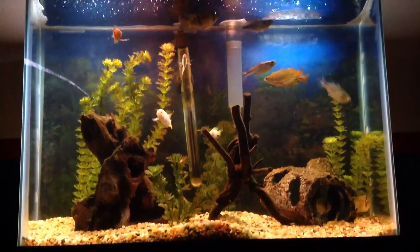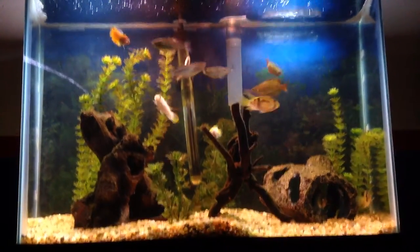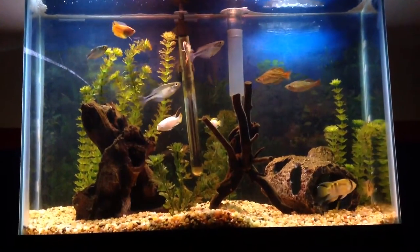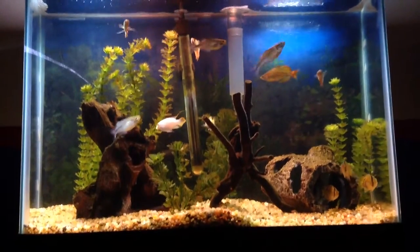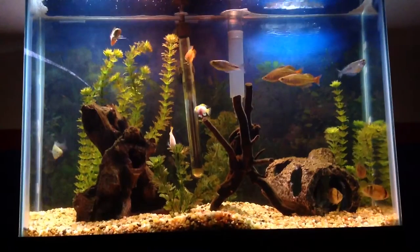And then a pair of Cardinals — if there's no pair it doesn't really matter, they're pretty cool. If the Coral Beauty might get aggressive, I already know how to properly add fish to a tank — you put the timid ones in first and more aggressive ones later on.